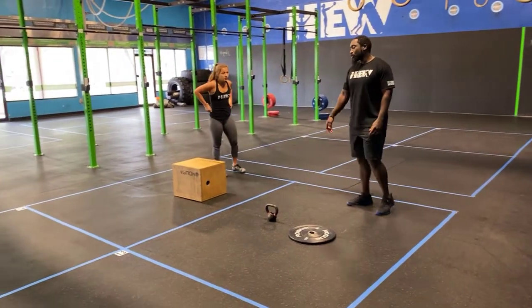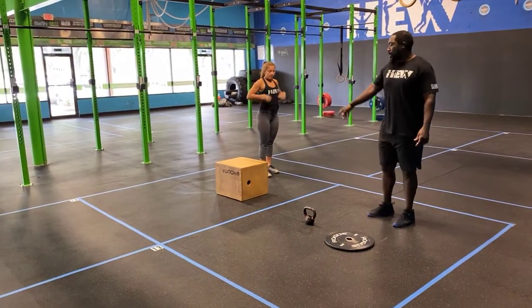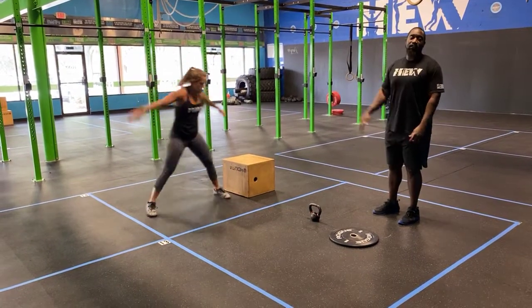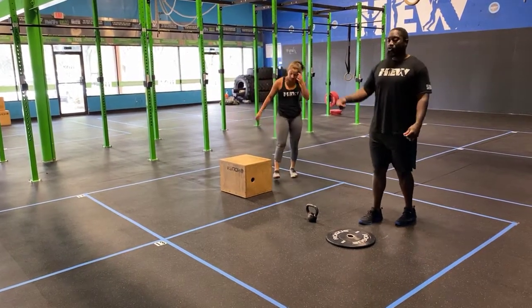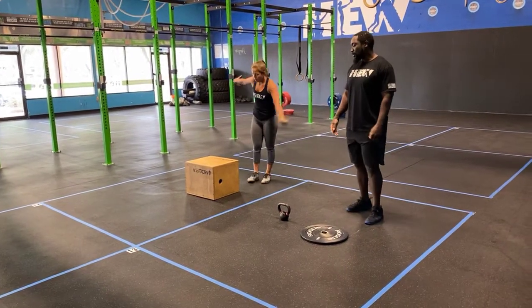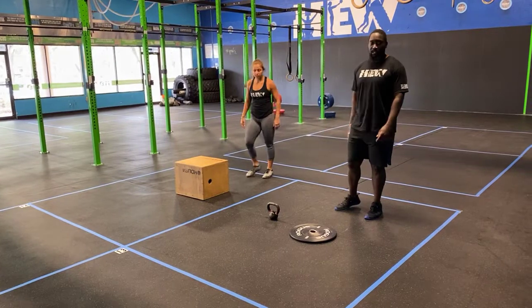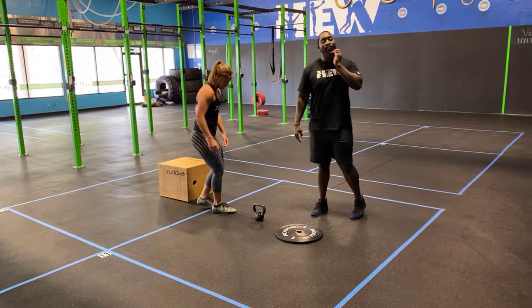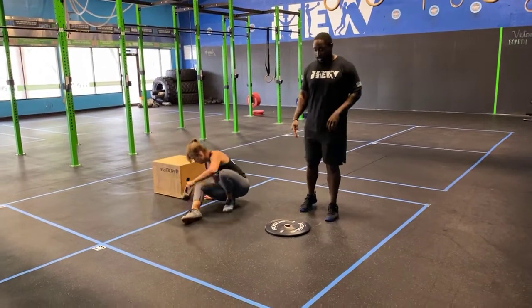Next, the 50 lateral jump overs: stand next to whatever object you have that you can clear and jump sideways from side to side. If your object is too big, try a band tied tightly to a tree or something like that. If you don't have something to jump over, just pretend there's an imaginary line on the ground. Make sure you're jumping sideways.